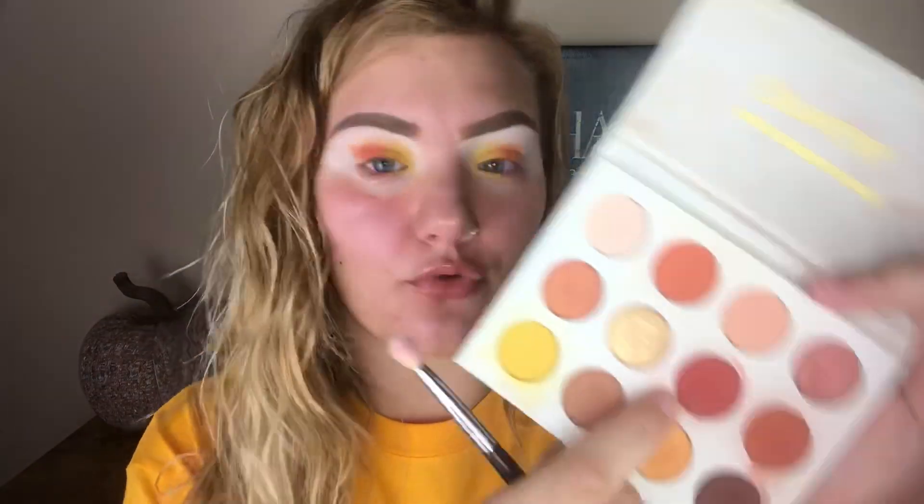Taking this red shade right here called Spoiled on yet another flat packing brush. If you only own one of these, honestly, just take one, wipe it with like a wet wipe or a towel, and then move on to the next color. You don't need three of the same kind of brush to do this look. Just take one, wipe it, move on to the next color. It'll actually probably be easier to blend because the color from before is on the brush already.